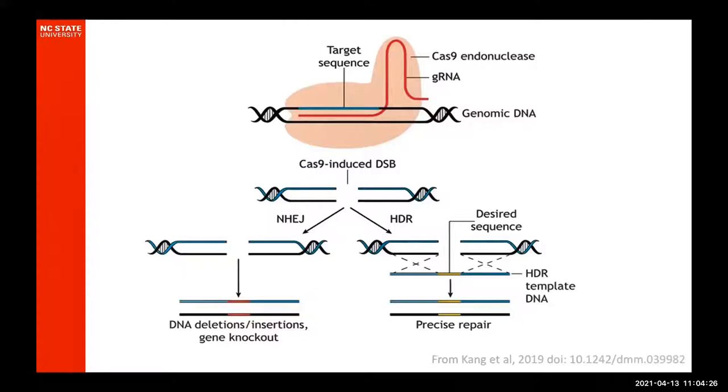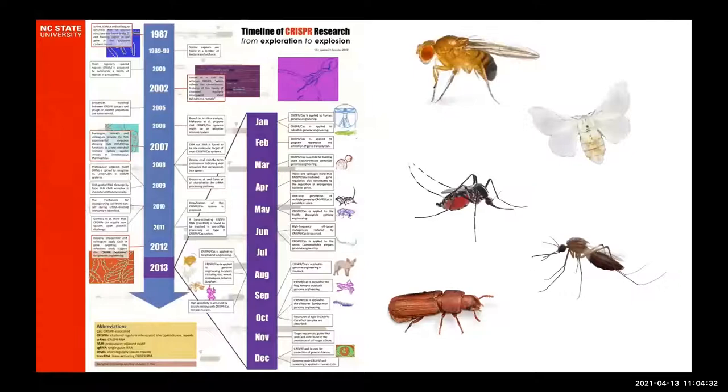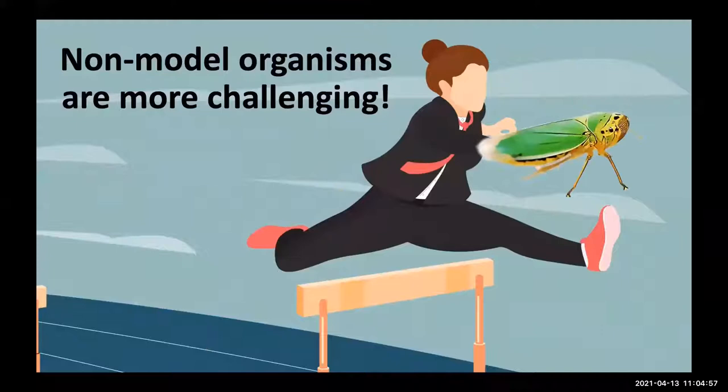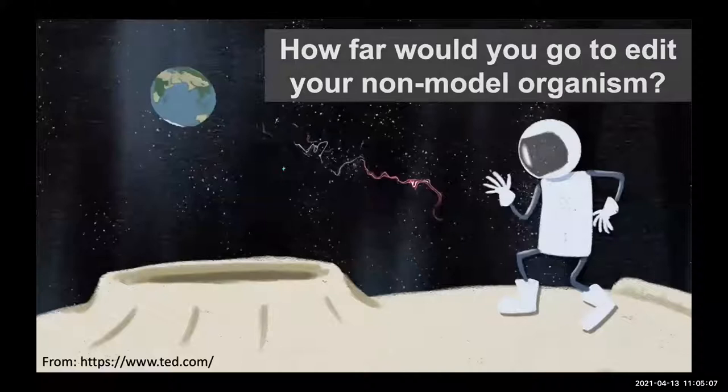Today I'm only going to be talking about non-homologous end-joining, because what we want to do is create mutations. If you look at the CRISPR timeline, there was a huge explosion back in 2013, where CRISPR mice and CRISPR flies were created, and then later CRISPR-ized silkworms, mosquitoes, and later Tribolium. But the point is that non-model organisms are far more challenging, and it's taken a lot more time to get these non-model organisms up and over the hurdles of genome editing. One of the questions I often ask myself when looking at a new non-model organism is: how far would you go to edit your non-model organism?